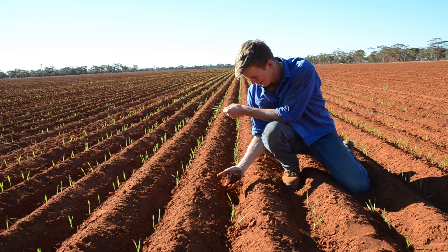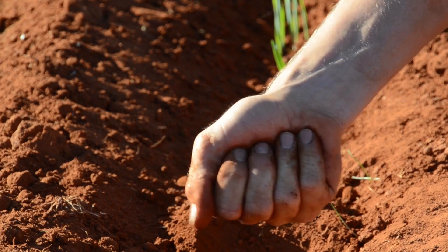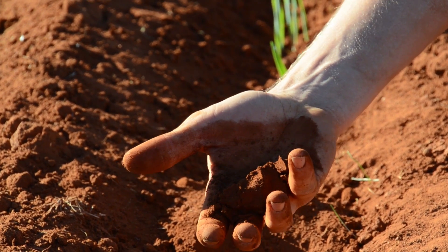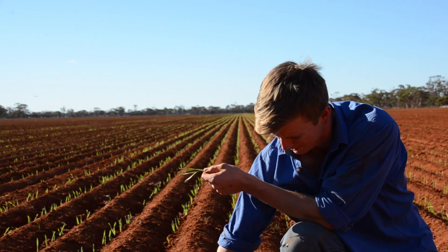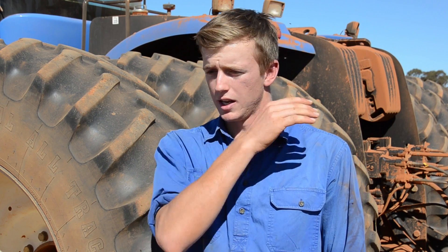The wider you go the more water harvesting that you can generate, and that's what we showed with our results in Meriden last year. We got up to a 26% increase in yield by going down to 18 inch spacings. Post rainfall events of about 12 millimetres we were getting an increase of soil moisture of about 11% in the furrow.